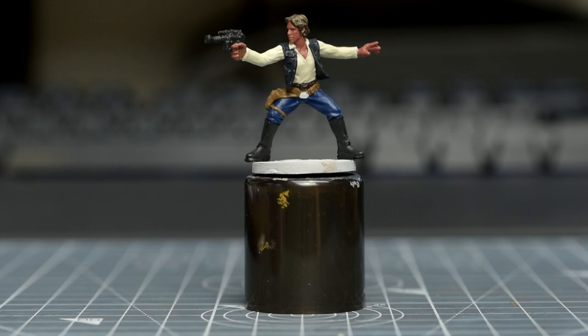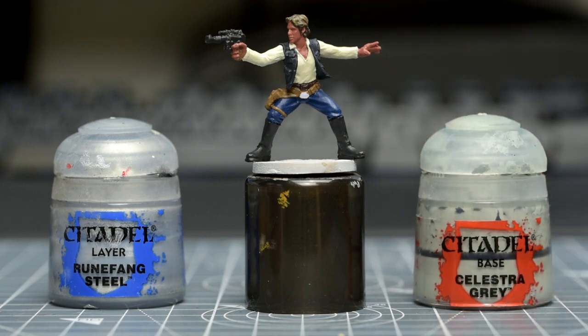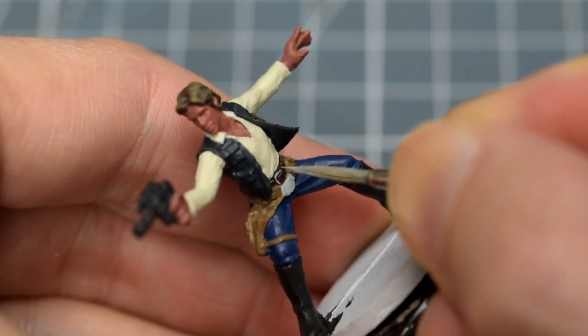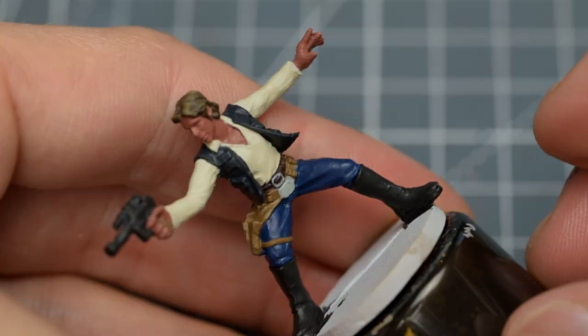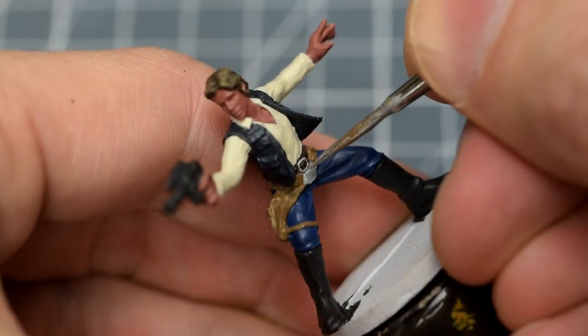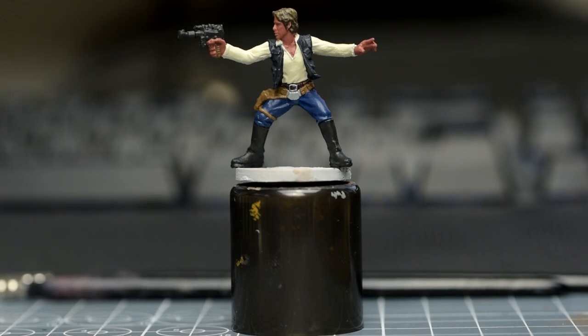I'm going to paint the belt buckles. For this, I'm going to use Runefang Steel, but as this is quite a thin layer paint, I might first lay down some Solestra Grey, to more easily cover the parts of the buckles that have been hit with the brown. Now the Runefang Steel. Now would be a good time to do some final retouching of any scrappy edges before we move on to the shading.